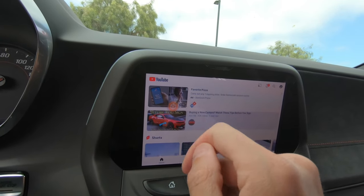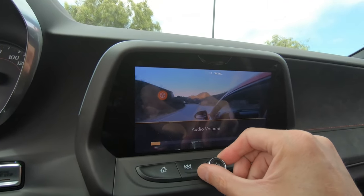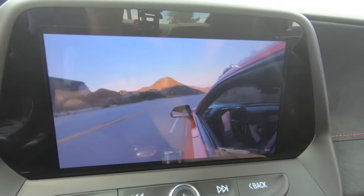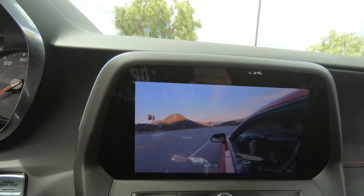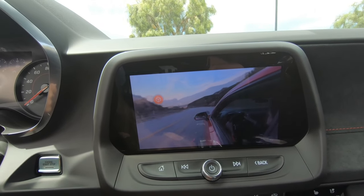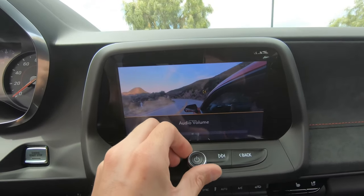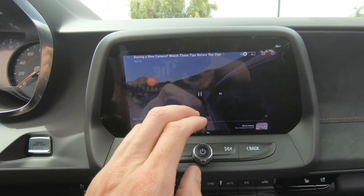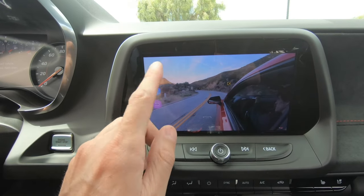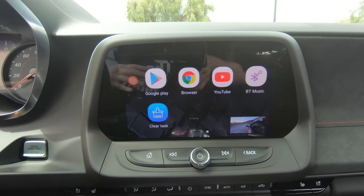Now we're already in YouTube. Let's go ahead and hit one of our Hot One LE videos — of course you could do this with any videos. Welcome back to the Hot One LE channel. Yes, it does stream at 1080p. You can also move the playback window wherever you want. This is how you navigate. We can go home within the Android interface. I'm using an iPhone to connect and display this.